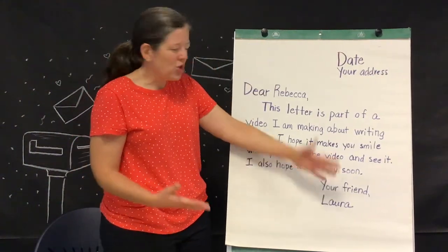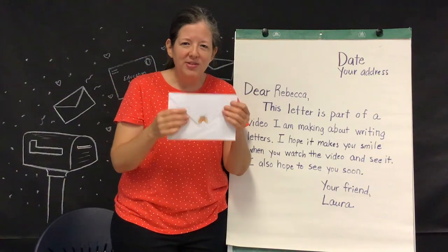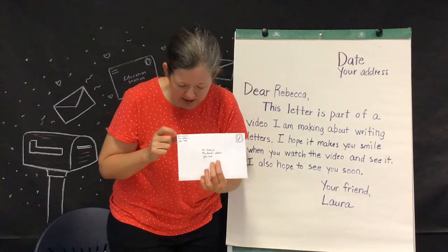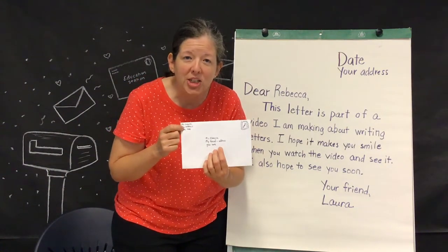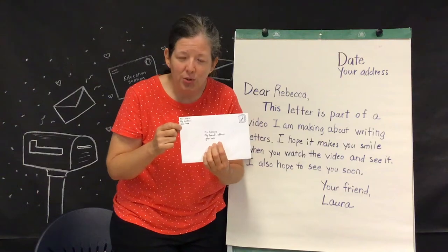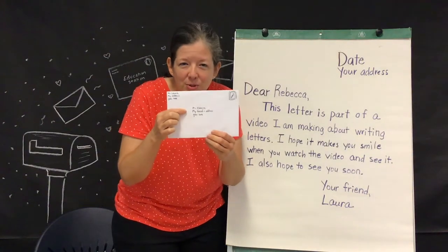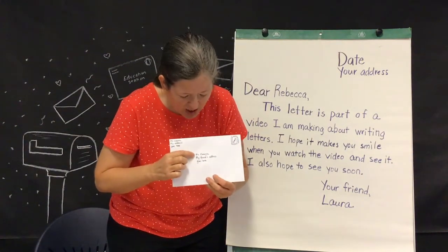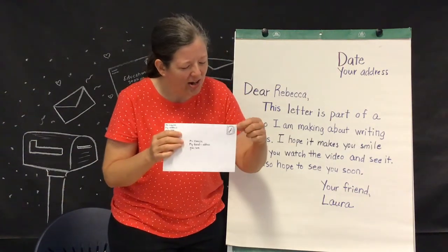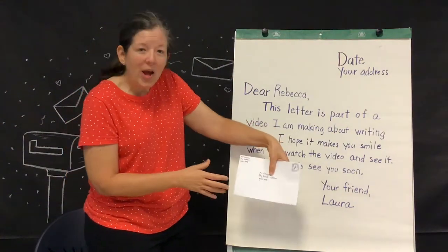Once your letter is finished, fold it up and fit it into an envelope. Close your envelope and seal it up — I even put a little sticker on mine. Then on the front you're going to address the letter. Up in the top left-hand corner, put your information — your name and address — so they know where the letter is coming from. In the center of the envelope, put the name and address of the person you're sending it to, so the letter will get to them. And up in the top right-hand corner, there's a space for your stamp. Once you've done that, your letter is ready to go.